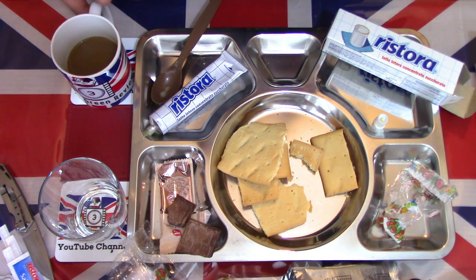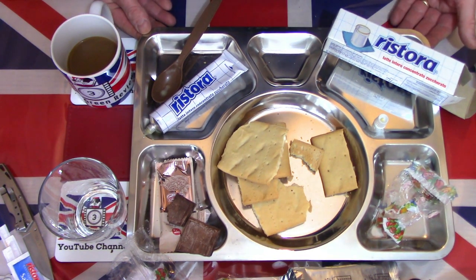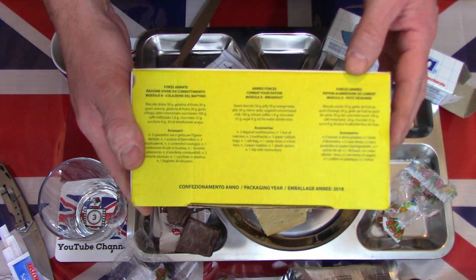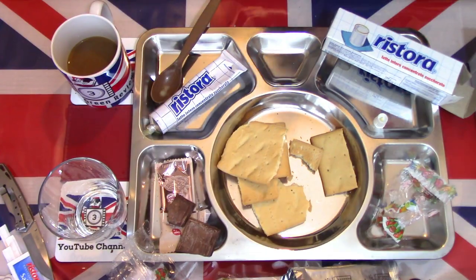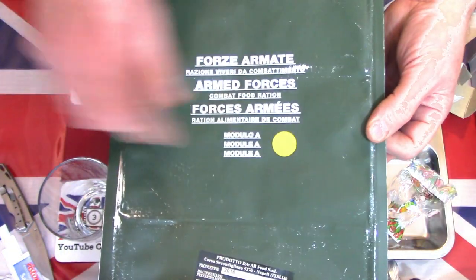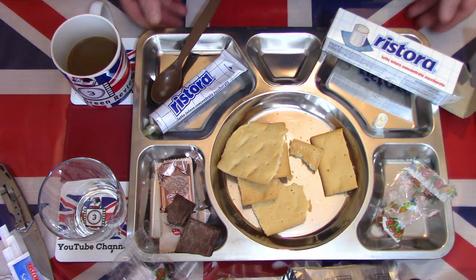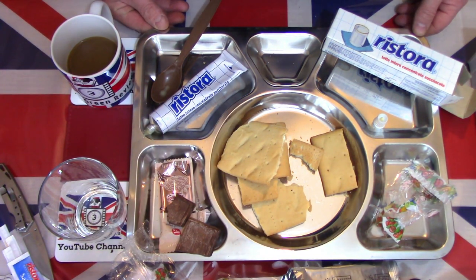The condensed milk sweetened the coffee and went well with the biscuits, and everything else is nice and enjoyable also. So this is the breakfast component from this Module A, Italian 24 hour ration. Join me on the next video where I'll take a close look at their lunch and dinner components. But for now, thanks for watching. Please like, share, subscribe and hit that notification button for future videos coming very soon. Thank you and goodbye.